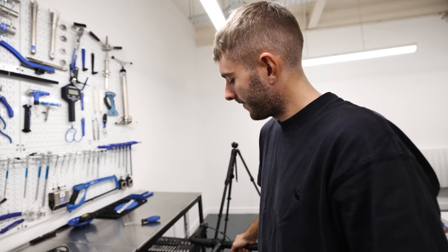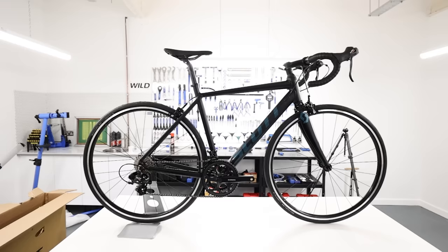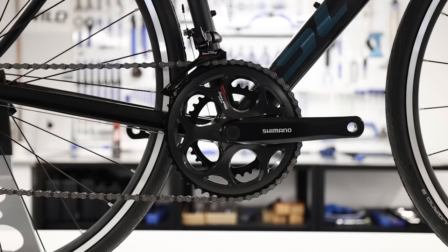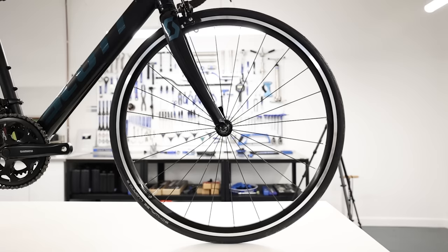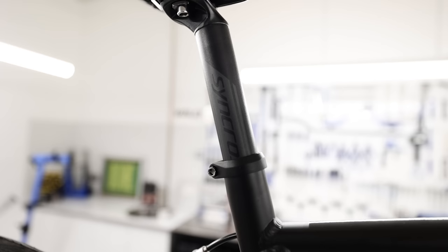I've just realized something — this is a rim brake bike. I like rim brakes. So this is a Scott Speedster 50: alloy frameset, alloy fork, Tourney groupset — a seven-speed mechanical groupset from Shimano. Pretty basic. Tektro brake calipers. Syncros Race 24 wheels with an alloy braking surface. And Schwalbe Lugano 28mm tyres on there.